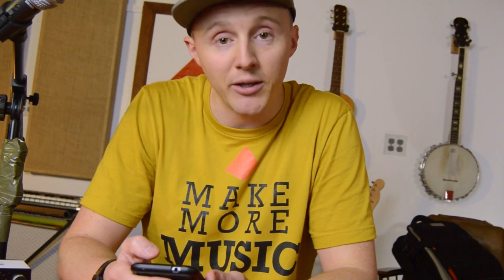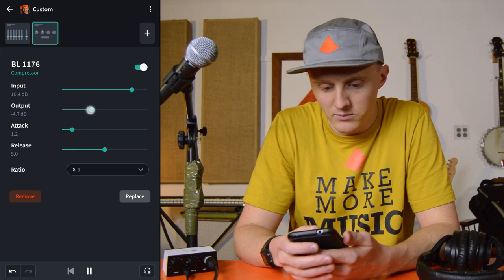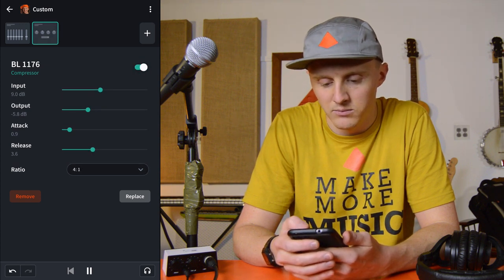Moving on to compression — because really, those are the two things I think are most important when it comes to getting a vocal to sound pleasing, punchy, and professional. There are a few different compressors in BandLab and it's important to experiment with them and see what works for you. If you don't know the details of how compression works, it's something to just grin and bear it and figure it out — because compression, in my opinion, is the thing that brings it all together. When you put vocals on a beat and it sounds like the beat is over here and the vocals are over here, compression is the thing that gives it that sound of oneness and tightness that just makes it sound professional.